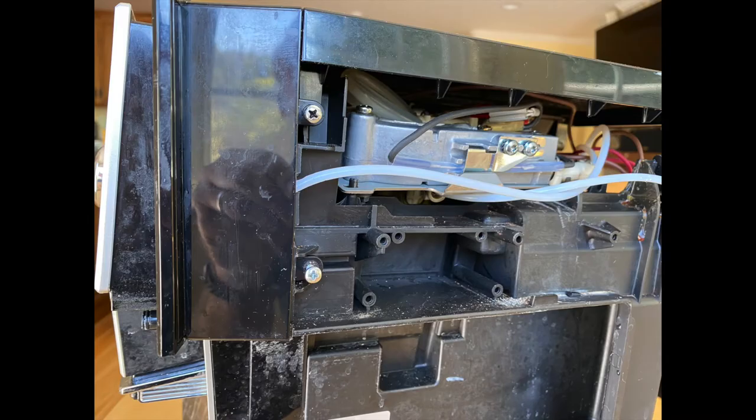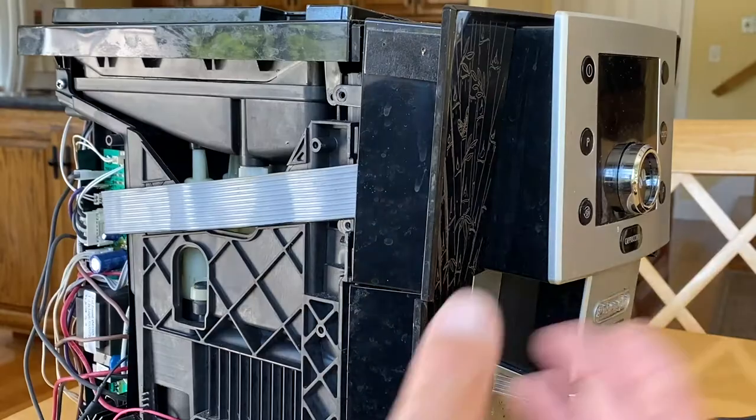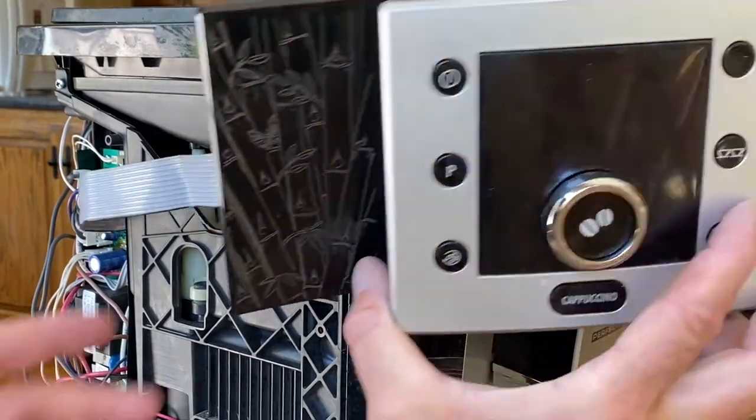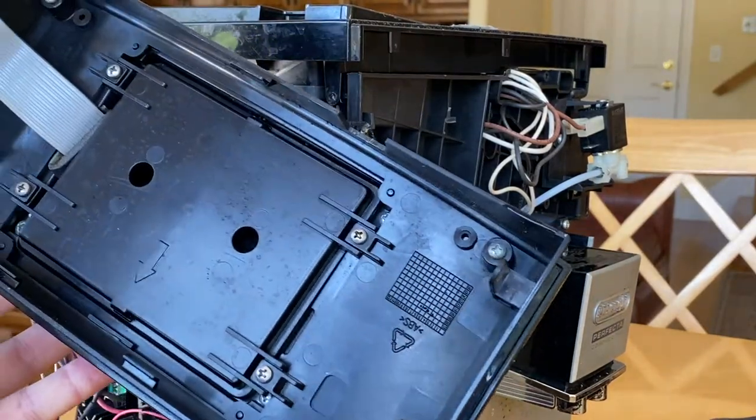Once that's done, I want this upper part to slide forward. So I need to remove these two screws on this side and these two on the other side. Once that's done, this piece just slides forward. Do be careful because it's still got that ribbon cable attached and you don't want to stress that.